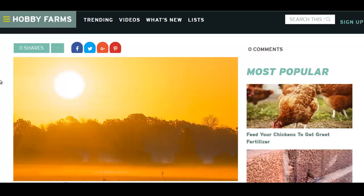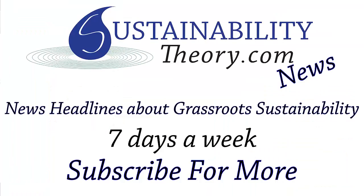If you'd like to read more about this article, the link will be in the description. And if you'd like to see more news headlines like this, subscribe to my channel. Have a great day.